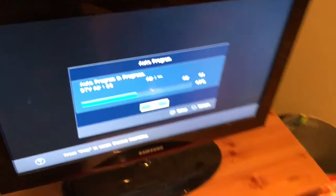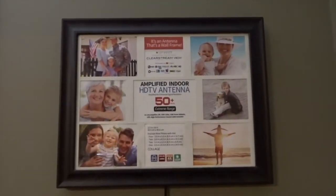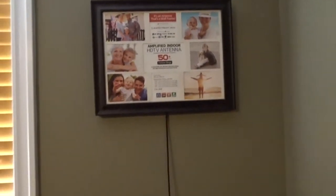Installing the frame is a breeze. Essentially, put a nail on the wall, hang it up, plug it in, and set up your new channels on your television. It took me about 10 minutes. It's very simple to use and install without instructions.